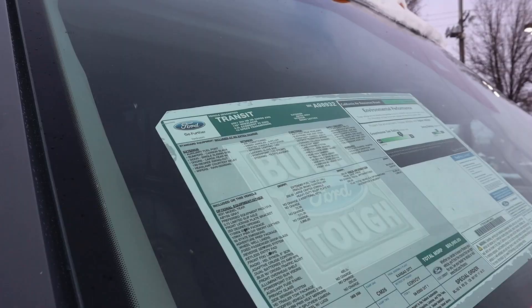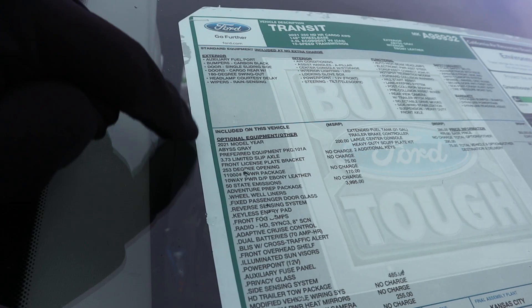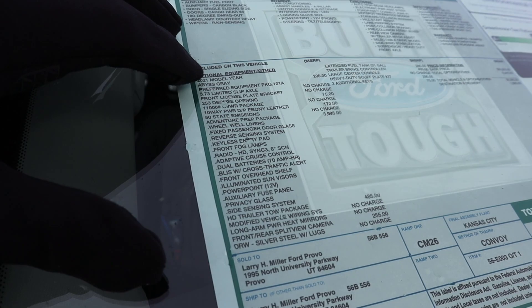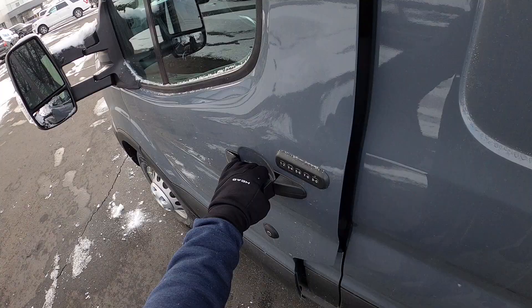Here's the window sticker for this Transit 350. Feel free to pause and read the optional equipment. Interestingly, the 2021 model year is listed as optional equipment, which is due to all the production restrictions from COVID this year. The base price versus total price comes out to $59,990 — they put it just $10 under $60,000, though after taxes it will be. Let's take it out and drive it.